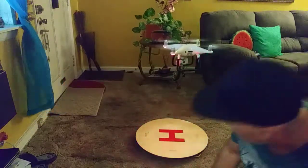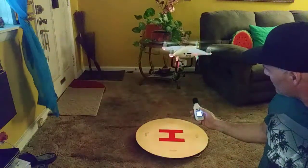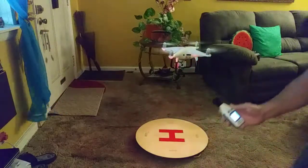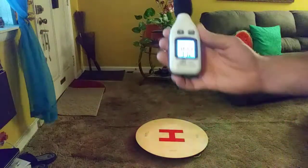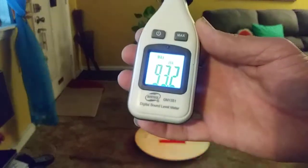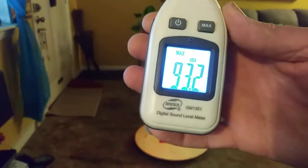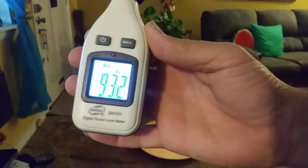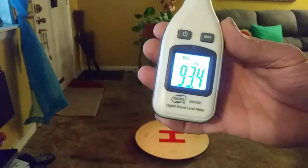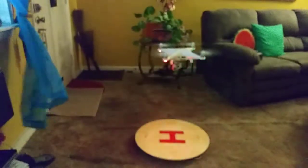Okay, so it's reading 93.2 decibels... 93.4 decibels. That's pretty loud.